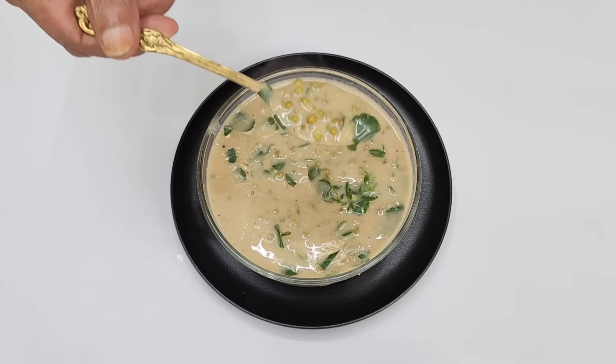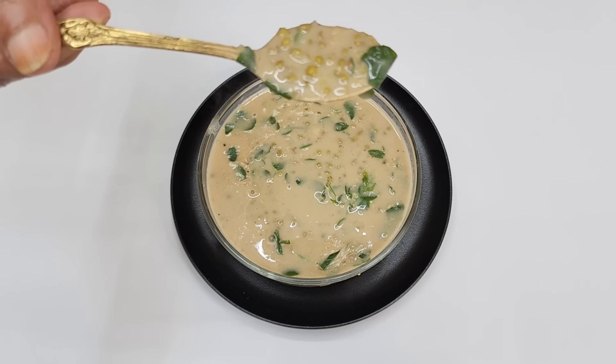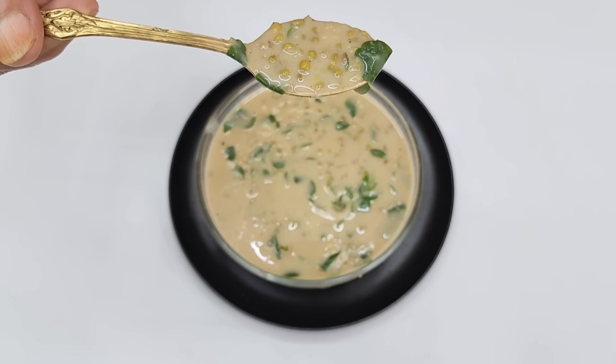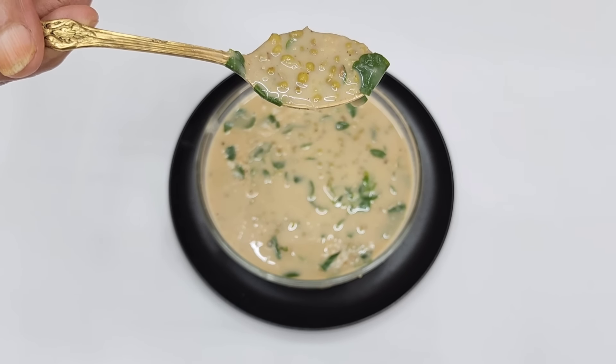The food is good for this recipe. If you want to try this recipe, I will leave it! Bye bye!